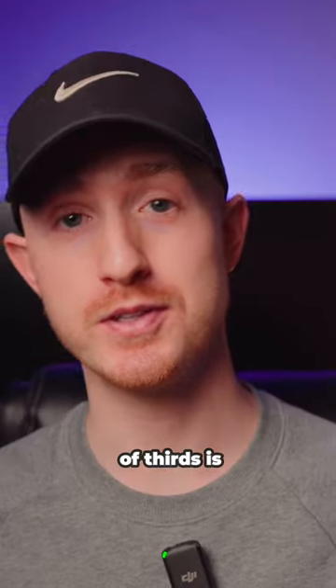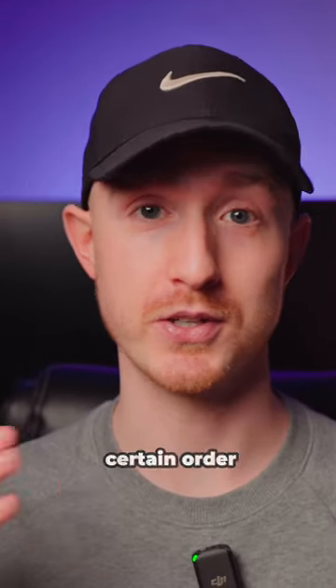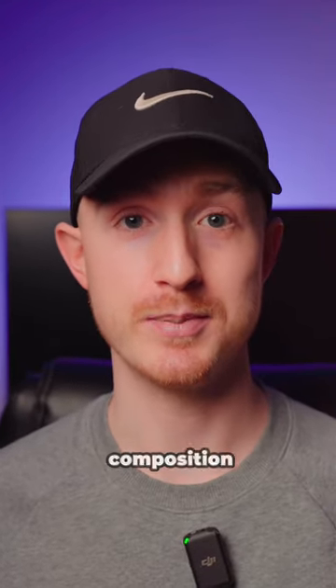The rule of thirds. The rule of thirds is a composition technique, and composition is everything in photography. Our eyes naturally gravitate to a certain order and find certain things appealing and unappealing, and the rule of thirds is just a way to try and get a good composition.